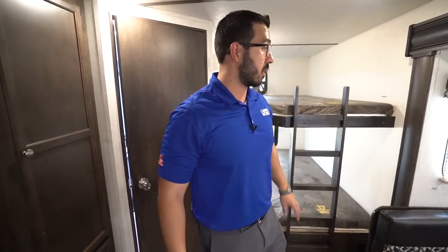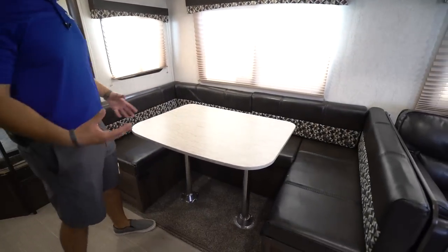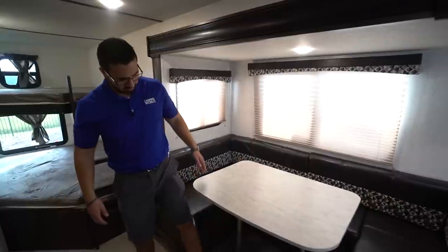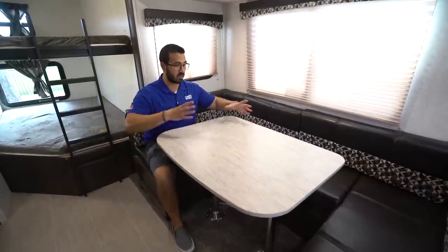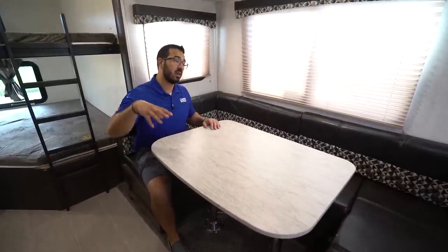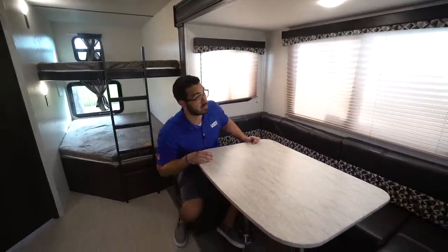Over here is the large U-shaped dinette. You can easily seat four people, probably even a couple more — it's a little bigger than most U-shaped dinettes in travel trailers. There's a nice big table with plenty of room for everyone's plate. If you drop it down into a bed, you can comfortably sleep two more adults right here, which is fantastic.